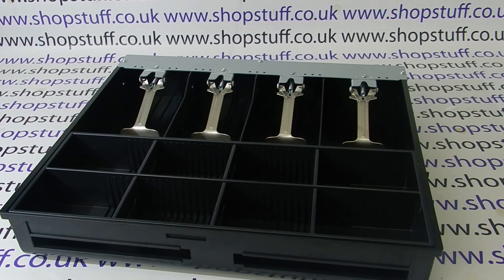The X Edition can also be specified with a three year warranty, however there is a small premium to pay. Thank you for watching this video on the Casio SES 3000 X Edition.